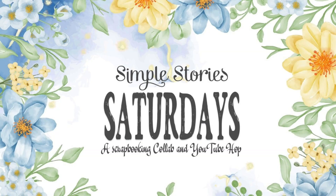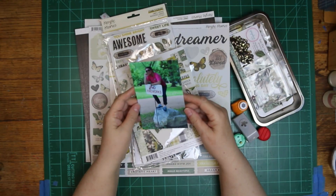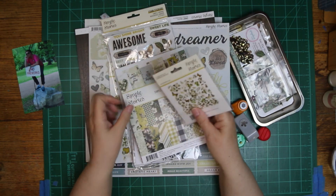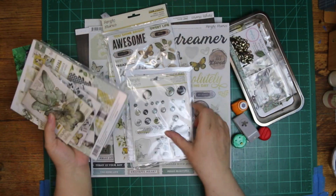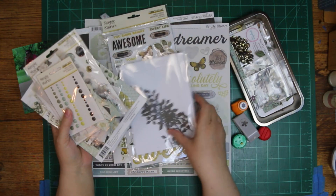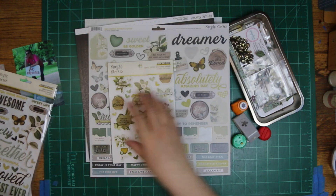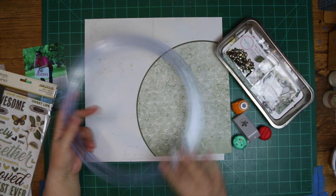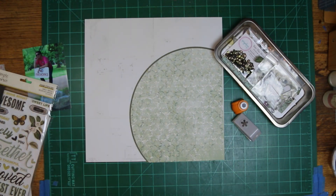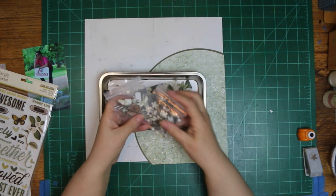Hi, it's Ronnie, and welcome to Simple Stories Saturday, a brand new series. We will all be using Simple Stories one Saturday a month, using it from our stash or maybe something new. Joanne Bartell is the one who came up with the idea. You all know I love Simple Stories, so I have plenty and I was so lucky I was invited to join. There are ten of us doing this, so plenty of inspiration on using your Simple Stories.